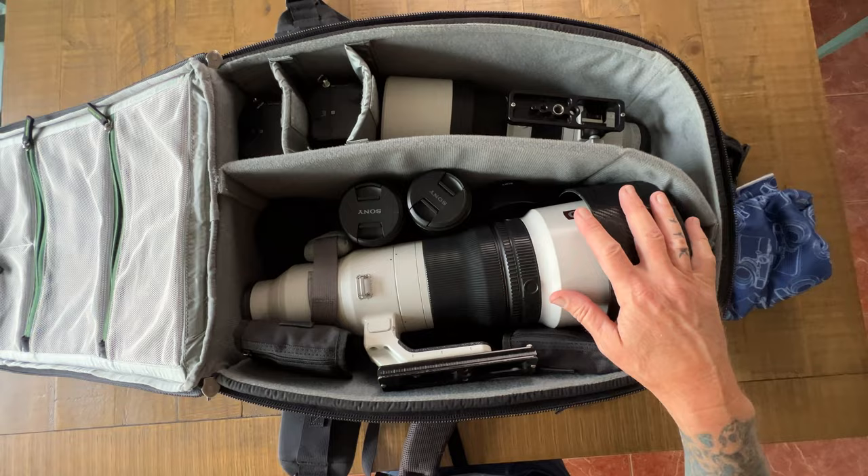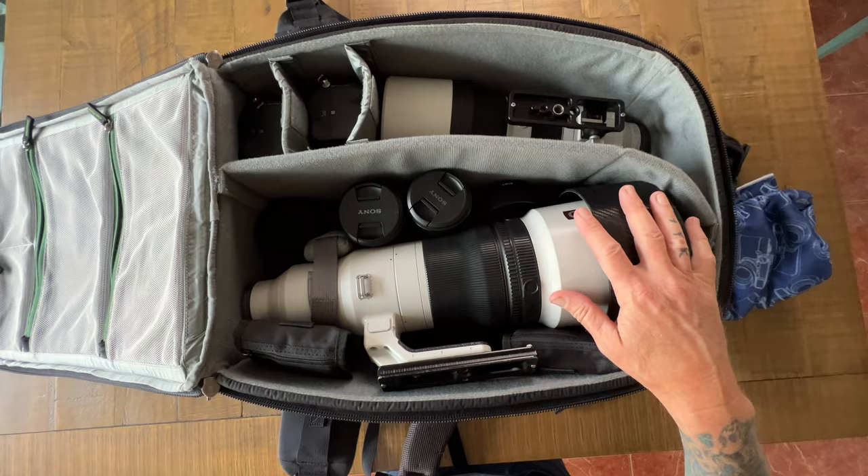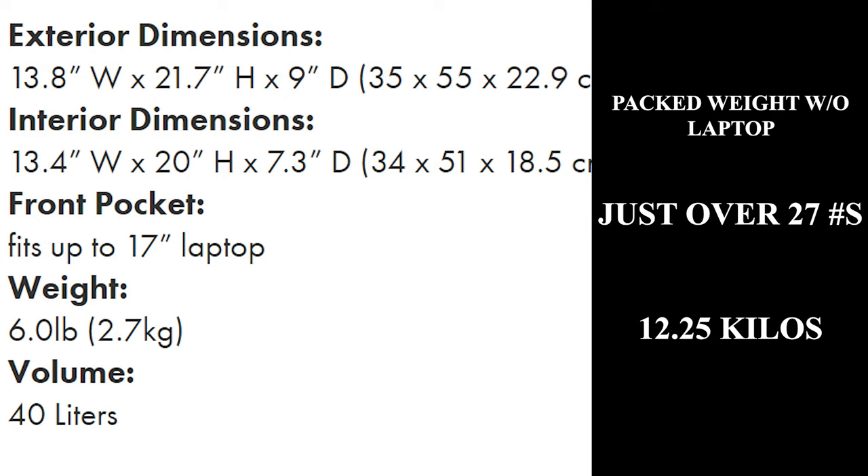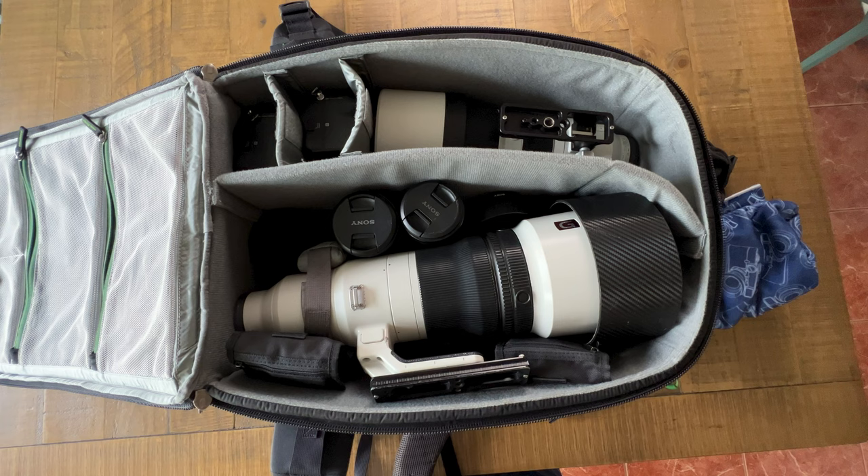In the remaining space, all your cables, little SSD drives, and everything fit nicely. The dimensions for the 40L are 13.8 by 21.7 by 9 inches, or 35 by 55 by 22.9 centimeters. Fully packed without my laptop, it's just over 27 pounds, or just over 12 kilos. You can get links to both of these bags in the description below — they're affiliate links that go out to B&H. B&H always takes good care of me, so I love supporting them. Thanks for watching.